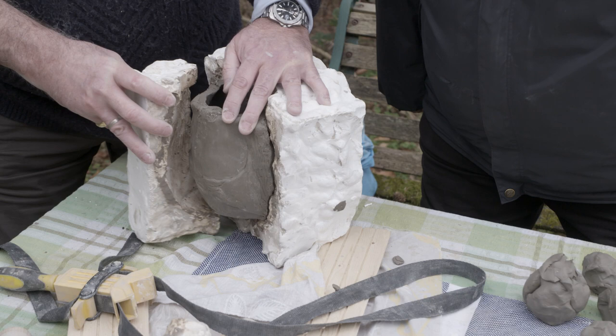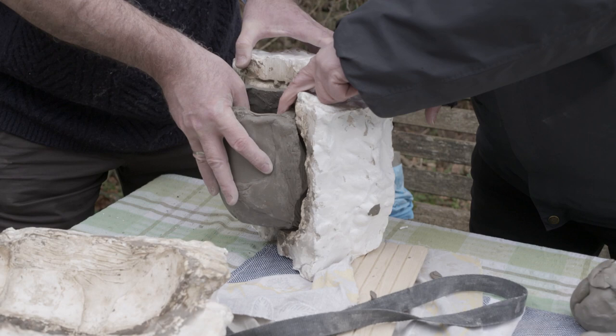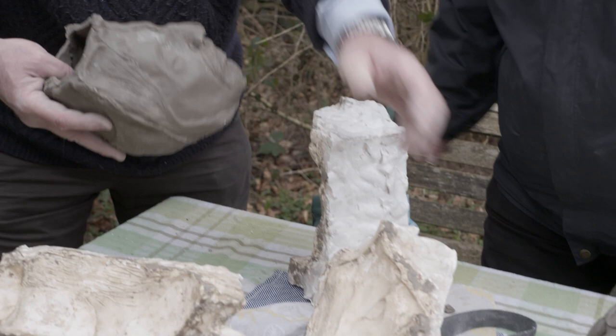See the mould coming away easily because it's dried up now. It would normally be stuck to the mould if we tried to take it out as soon as we'd pressed it in. So if you can hold that one, just taking away from the face. This is the front of the head. Oh, there he is. There we go.